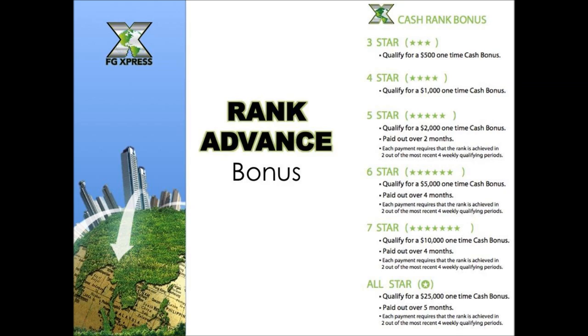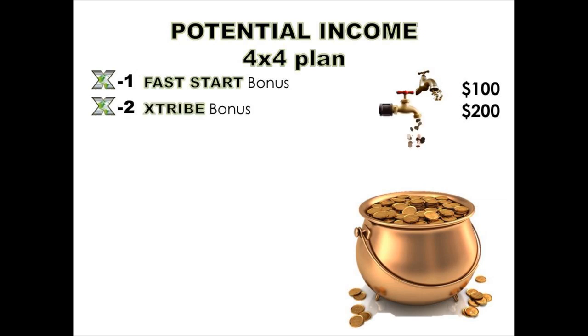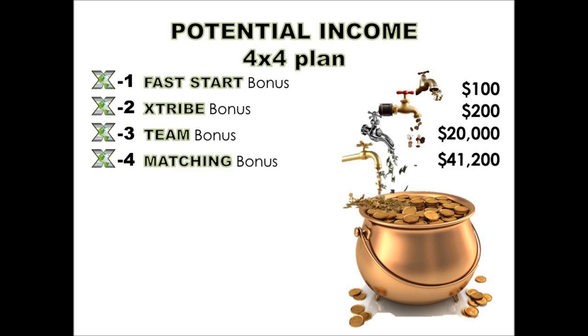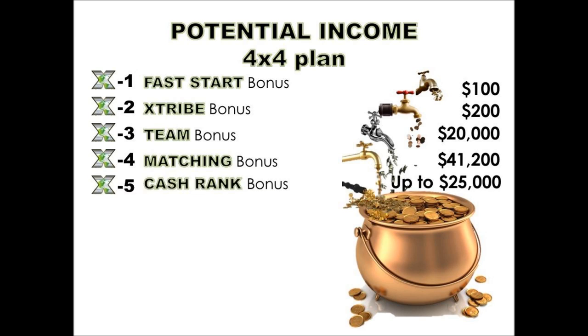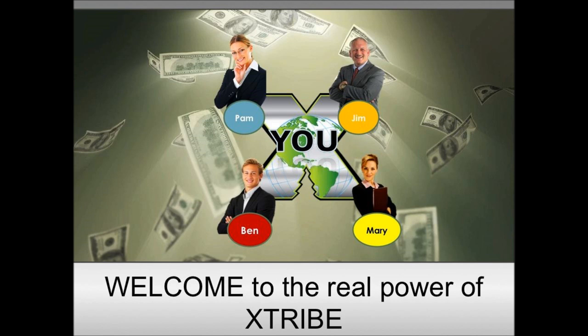Here's your financial income summary — the 4x4 plan, meaning your X-tribe. Find your four people and help your four people find theirs. Your fast start bonus potential is $100, your extra bonus is $200, your team bonus potential is $20,000, your matching bonus potential is $41,200, and cash rank bonuses up to $25,000. There is immense power in this hybrid compensation plan — it pays you on your own efforts and on your team's efforts.